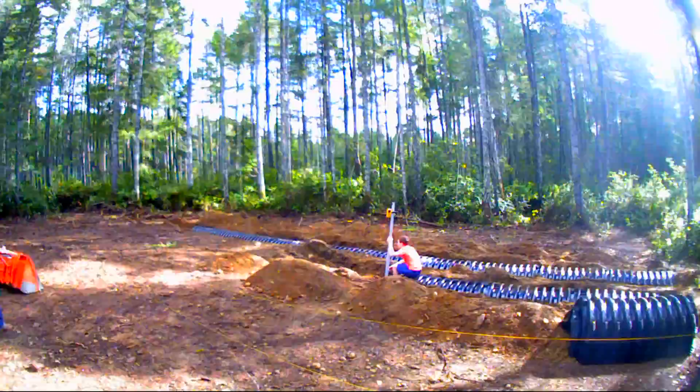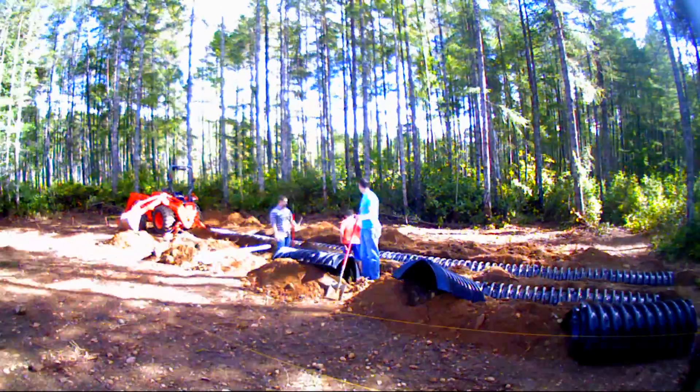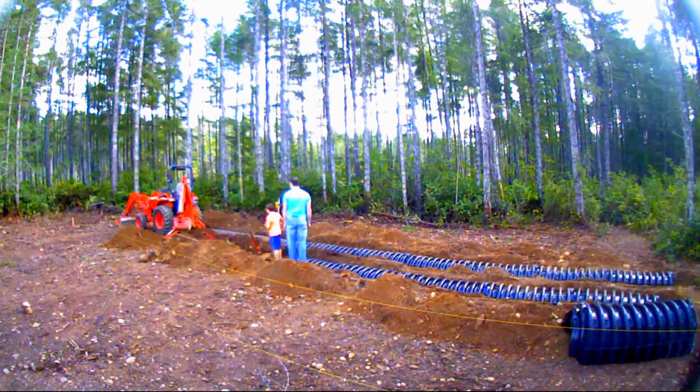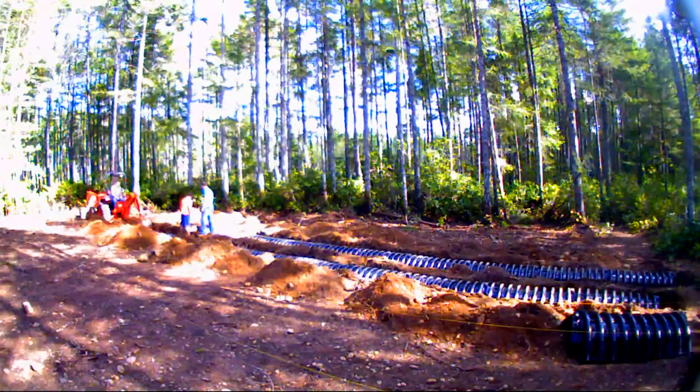Then he moved on to digging the infiltrators. That first one, the farthest one away, is about 50 feet long, and the next one in line he's working on there is 55 feet long. It took him maybe three or so days to get all these dug.